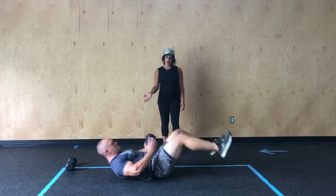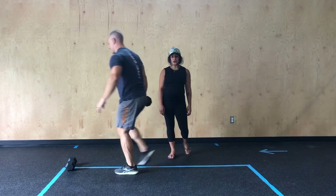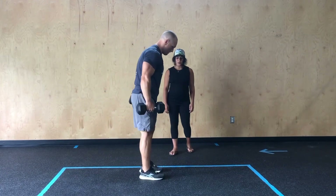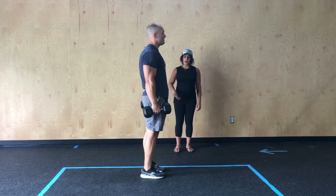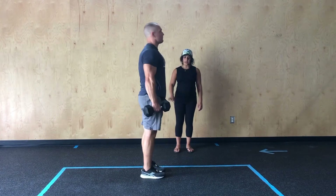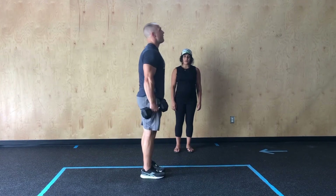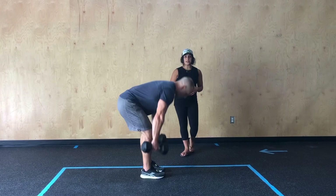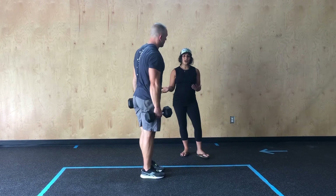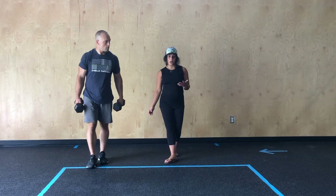Once he's done that, he's going to come on up and grab his other dumbbell before going into his 10 double dumbbell deadlifts. Watching from the side, he'll shift his hips back. As he comes all the way down, he can tap one of those heads to the floor, keeping that back nice and flat, keeping that core nice and engaged through each of his reps. Then he would finish with another set of nine calories on the bike. Cycle through that, guys, for 20 minutes.